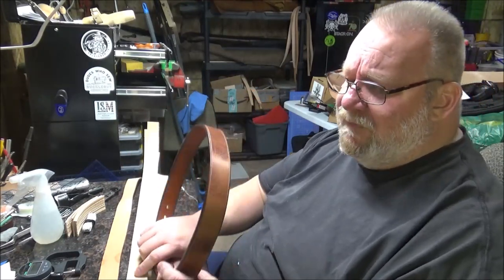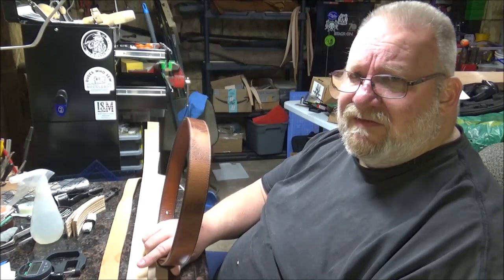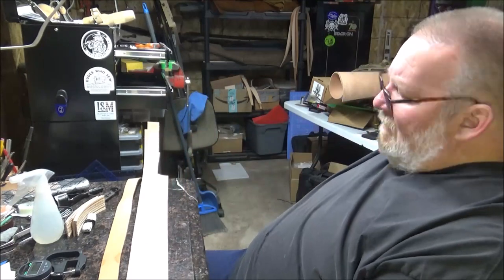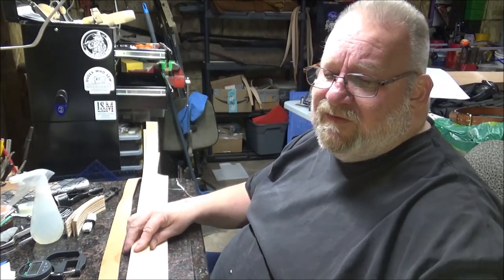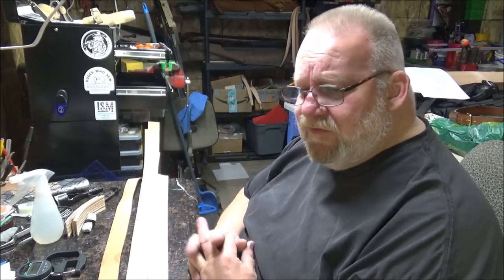You can get nice blanks like this. The Leather Guy sells them. Maker's Leather Supply sells Herman Oak blanks and I think Wicket and Craig blanks — or straps, I keep calling them blanks, I call them blanks in my shop. You can get strap goods from just about any leather supplier. If you want to tool it, go to a straight veg tan tooling leather.